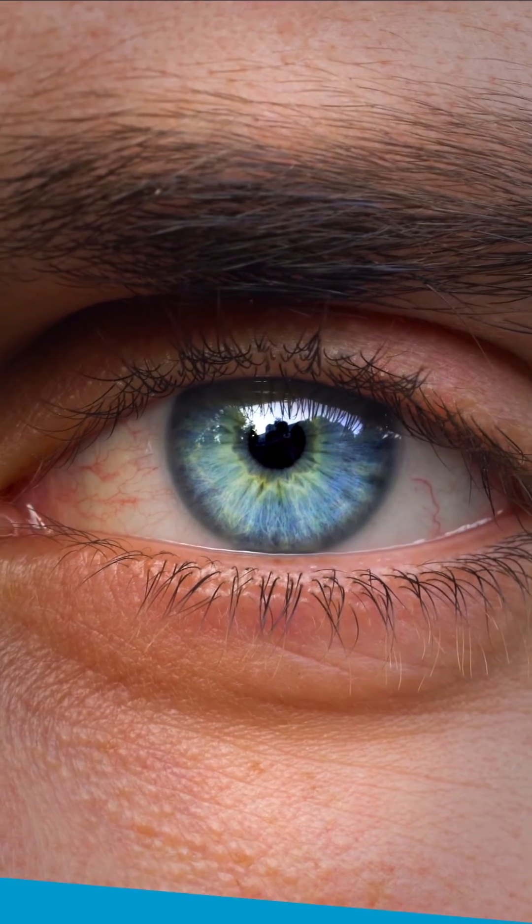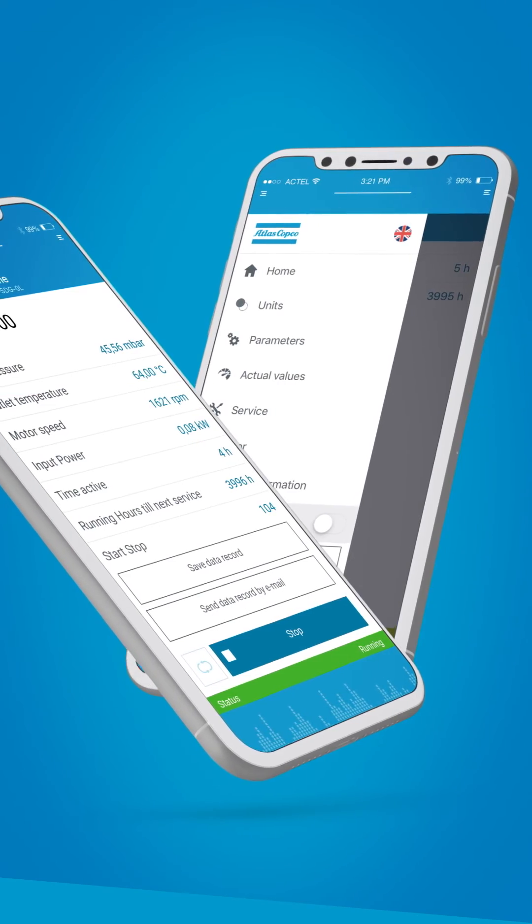So what are you waiting for? Yes, you! Get going and get Atlas Copco's VSD Plus app.